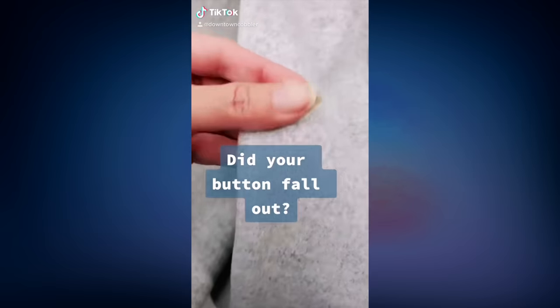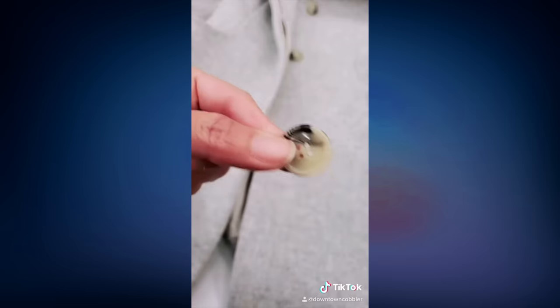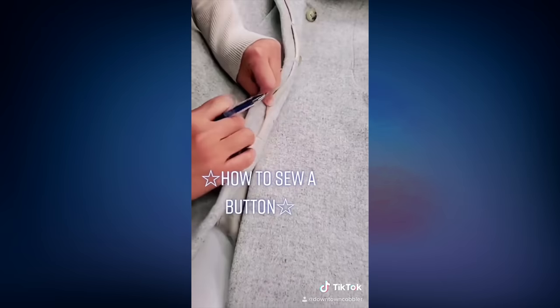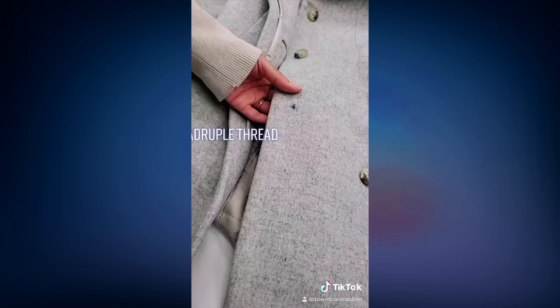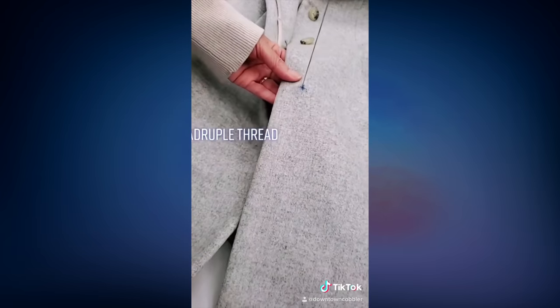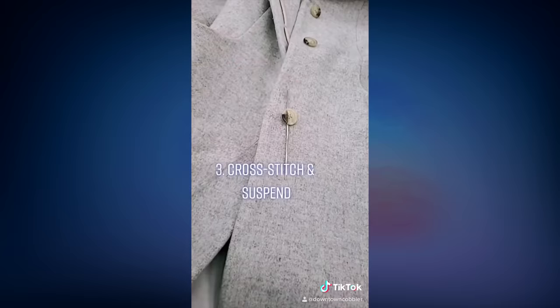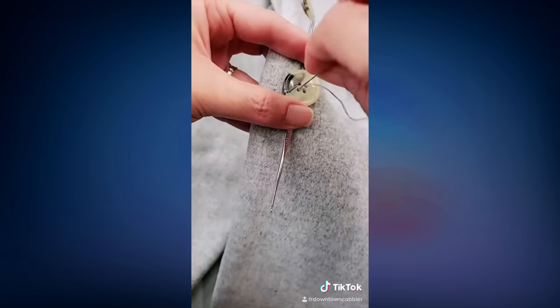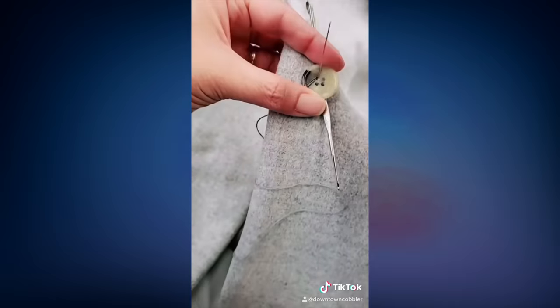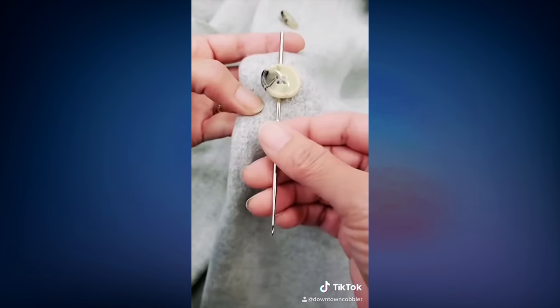Nobody wants to sew a button, but we got to stay warm this winter. First mark where you need it — just a little cross, though sometimes you'll have leftover holes from where the button fell out. Thread your needle with four threads and loop it through one hole, cross stitch it, and sew under. I like to stick a needle in just to suspend the button, then stick the needle through the empty hole and cross stitch again, repeating until it's strong.